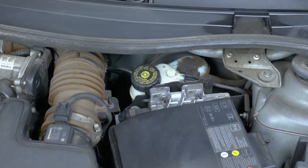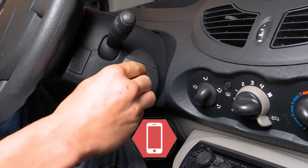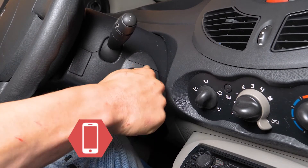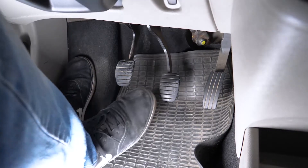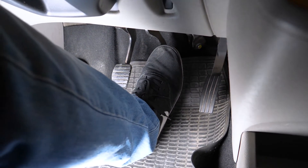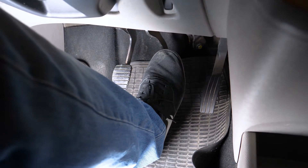Cuidado. Antes de volver a utilizar tu coche, arráncalo y pisa el pedal de freno para que se junten las pastillas del disco. Conduce de manera suave y sin frenazos bruscos los primeros 50 kilómetros para no cristalizar las pastillas nuevas. Operación terminada.